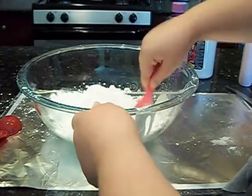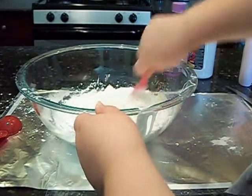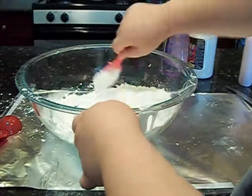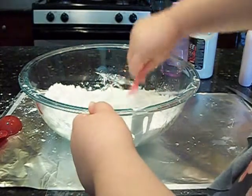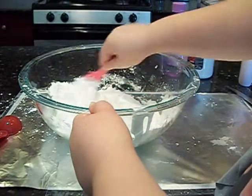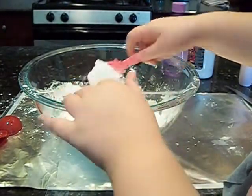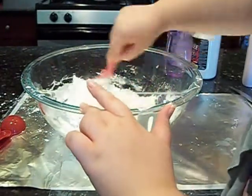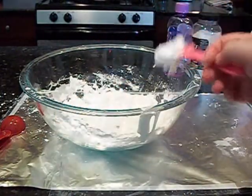Now we're just going to stir everything together until it gets all put together and is smooth — not lumpy. Just until it all comes together. It would be best if you wore an apron because it does get messy, especially with the cornstarch. I also put some aluminum foil down and just taped it down because it will scatter all over your kitchen. You may even want to put a towel on the floor.